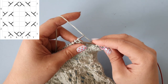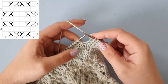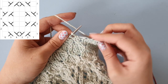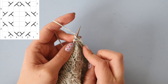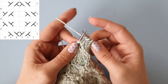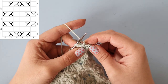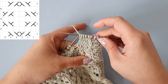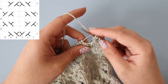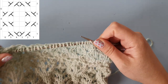Now we knit two stitches, and then we cable this stitch back — so we are going to go into that second stitch into the front loop, wrap your yarn, pull up a loop, don't let it go too loose, and then knit that first stitch and slide them both off the needle. You can see that it kind of comes back to the middle. Now I'm going to do that again in throwing style.